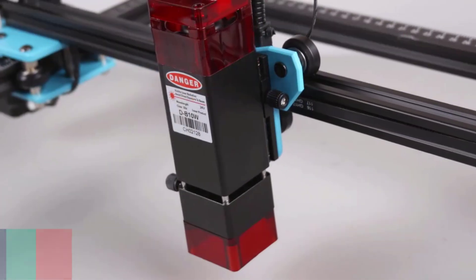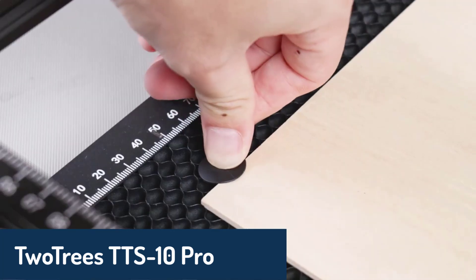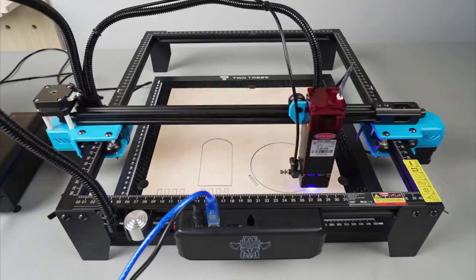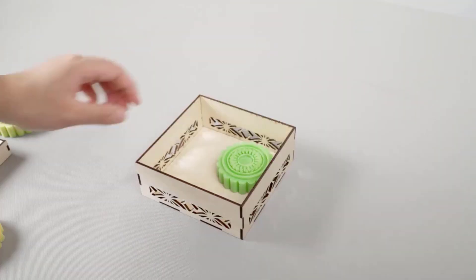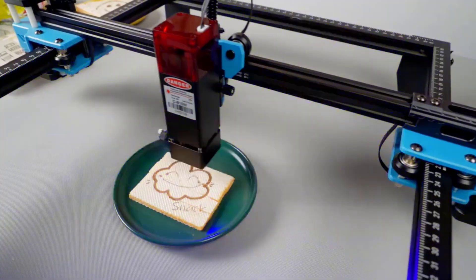Number two, we have the TwoTrees TTS-10 Pro CNC engraving machine. This machine comes equipped with a 10-watt laser, using the latest beam shaping technology for impressive cutting capabilities. The TTS-10 Pro features a solid aluminum profile structure, dual Y-axis motors, and a fast-focus design that's easy to adjust with just a turn of the knob. With its wide compatibility and enhanced stability, it's an efficient choice for engraving a wide range of materials. Whether you need USB or Wi-Fi control, this machine has you covered with its easy-to-use interface.